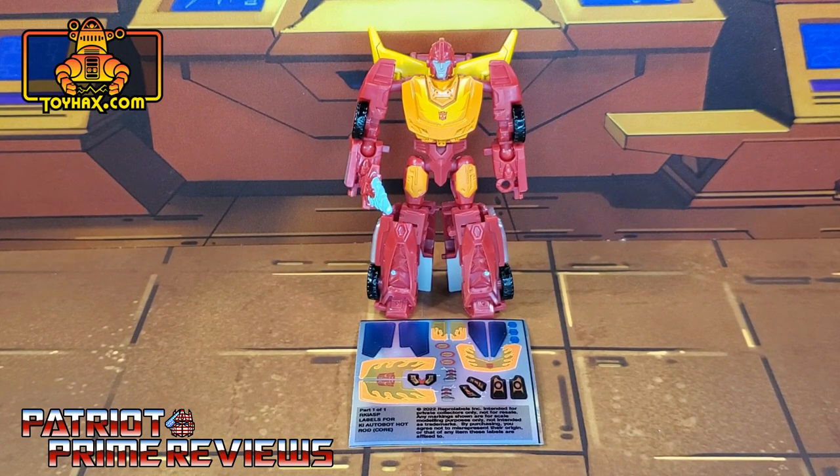The set we're looking at in this video is for Kingdom Core Class or Legacy Core Class Hot Rod. This decal set includes one decal sheet on foil backing. Without further ado, let's take a look at Hot Rod both before and after ToyHacks decals. Welcome to Patriot Prime Reviews.